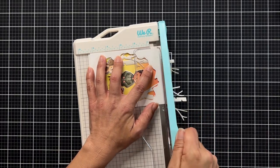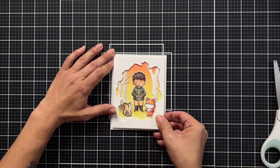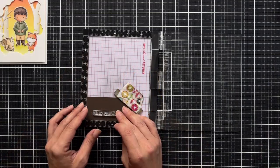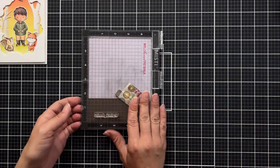I take it over to my paper trimmer and trim off any excess, then add tape runner to the back and attach it to a card base made of white cardstock, measuring four and a quarter by five and a half inches.